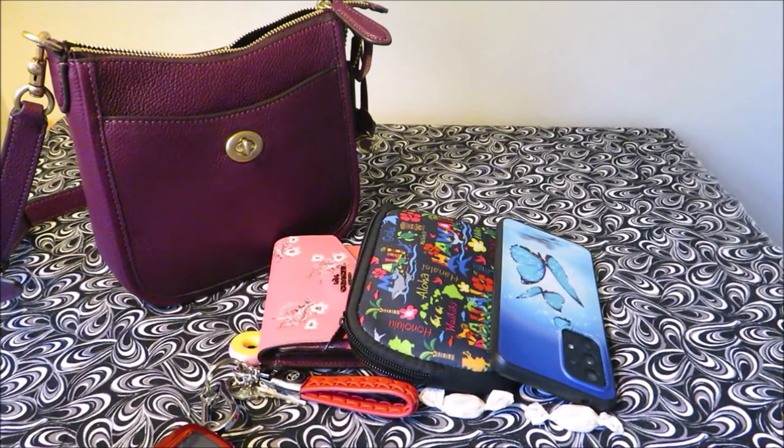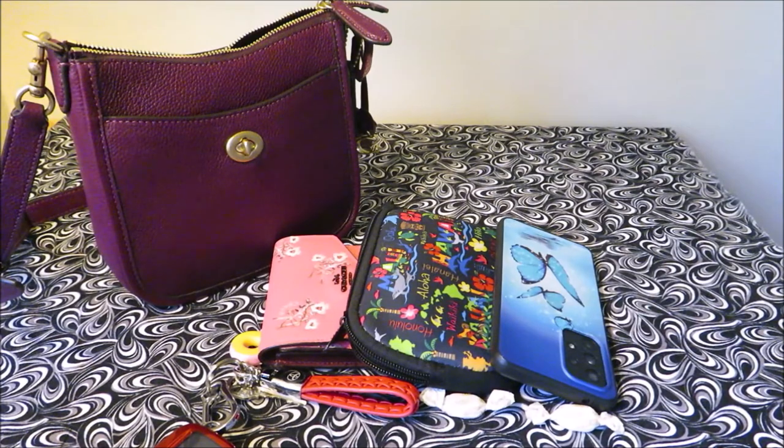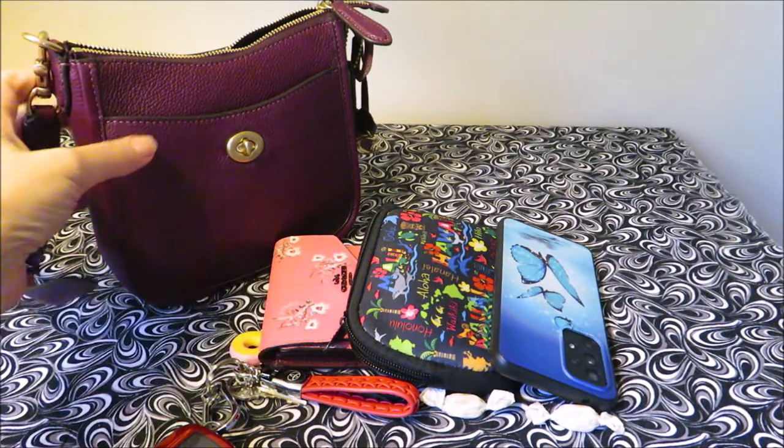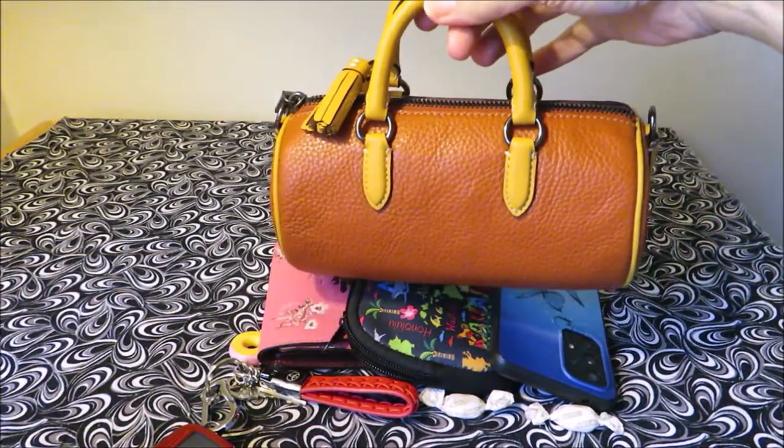Hello, everyone. What you're looking at is my Coach Chase Mini, or Coach Chase 18 — the mini size version of the larger bag. I just took out all of these contents because I filmed a different video where I featured that bag, but I wanted to see if everything from here is going to fit into my new Coach bag right here.